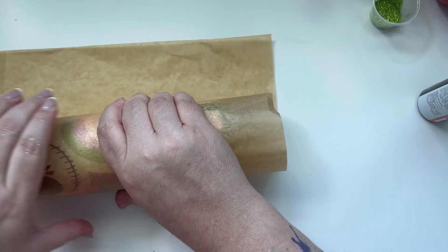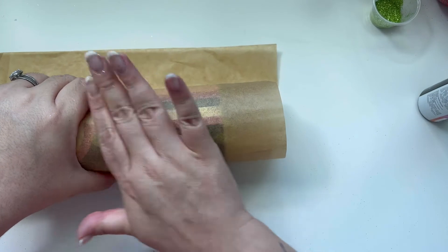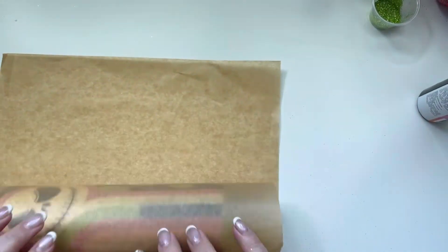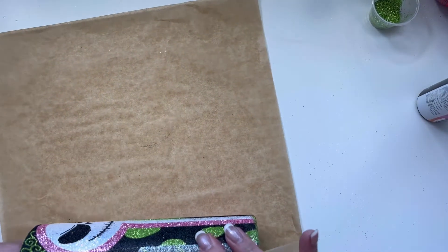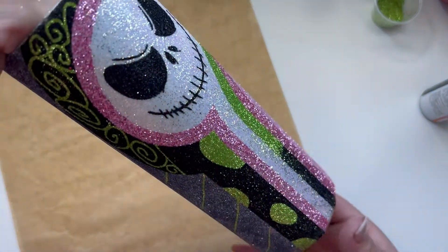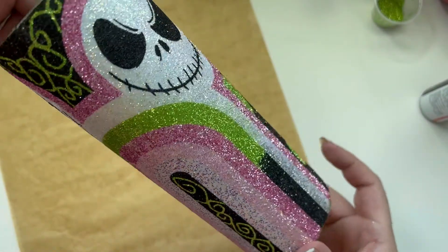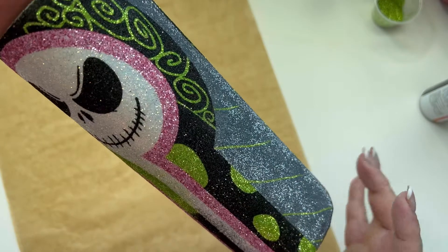Once I did my X-Acto knife and cut my trimmings, I went in with parchment paper and squeezed it down to get any air bubbles or anything still left over. And there you have it — an easy SVG file from Brave Danger Designs.